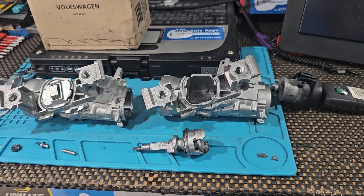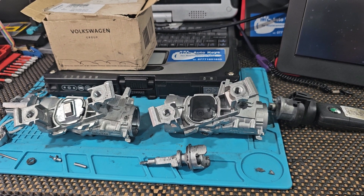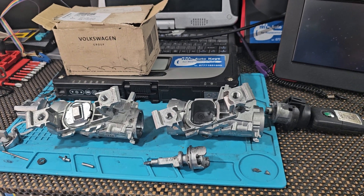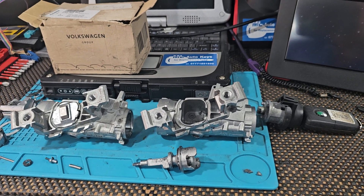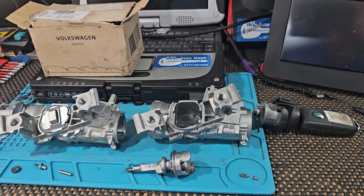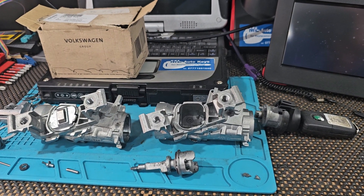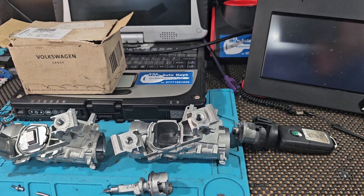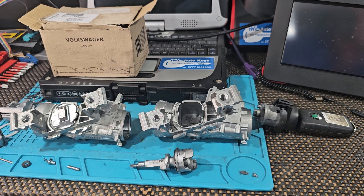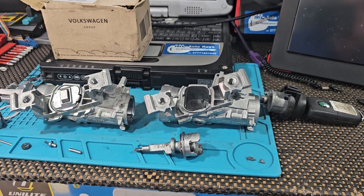The second problem is exactly the opposite. You can be driving the car, go to switch the ignition off, park the car, switch the ignition off, and then you find that you can't turn the ignition off — the key won't turn all the way back off. So you can't turn the engine off and you can't take the keys out of the ignition.